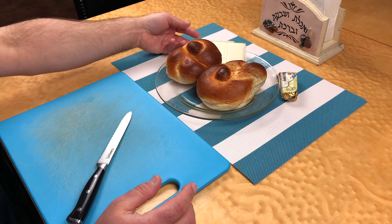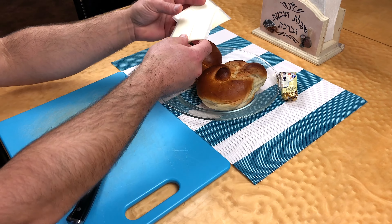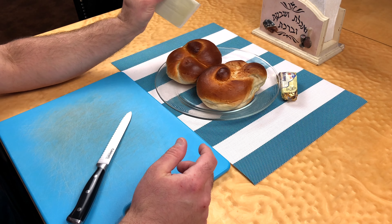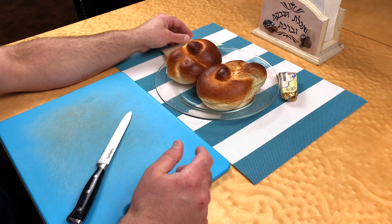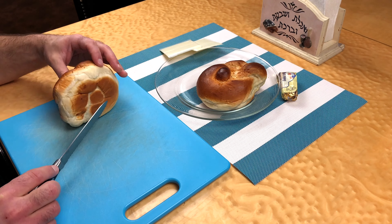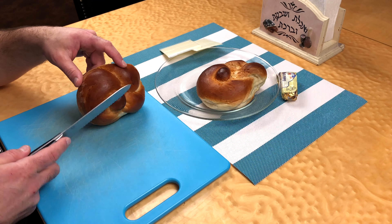Some people like grilled cheese with a lot of cheese on it — they like to put three or four slices on one. I tend to be one of those people who likes at least two, but I only had two slices and two challah rolls from Shabbos. So we're just going to do one slice per roll. I've brought over a milche cutting board here and I have my challah rolls.